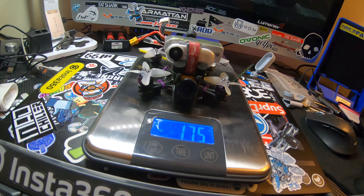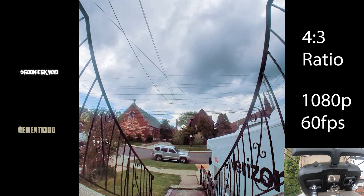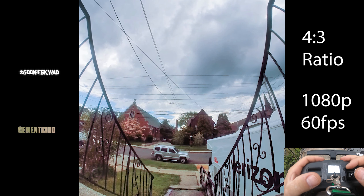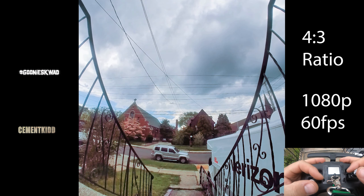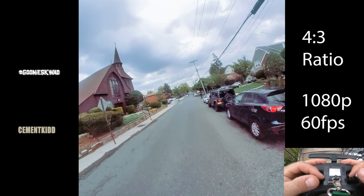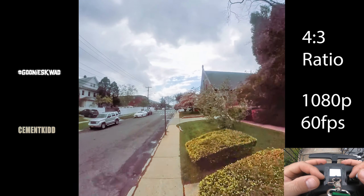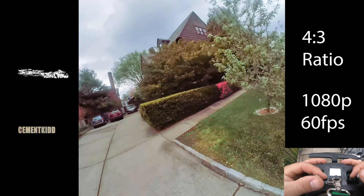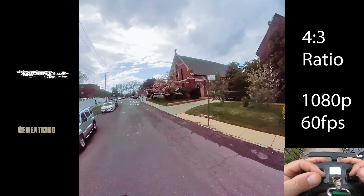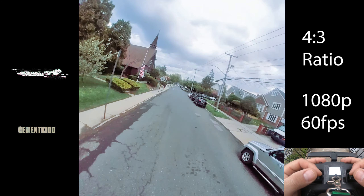I'm going to give you guys some flight footage so you get an idea with some stick cam. This is our first major flight with the HD camera — here we go. Going nice and easy. The drone is definitely a lot heavier, but it flies beautifully though.